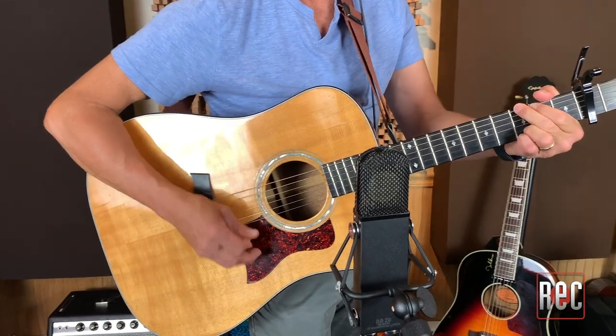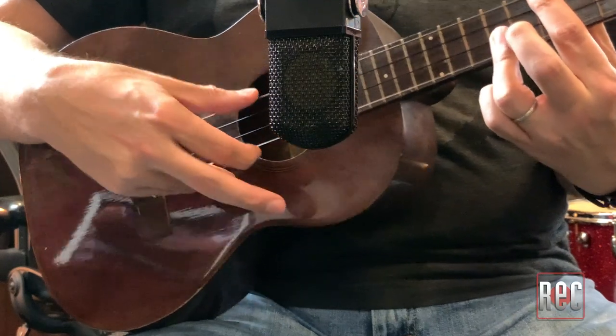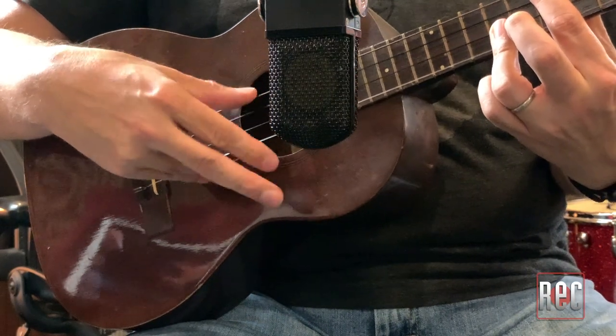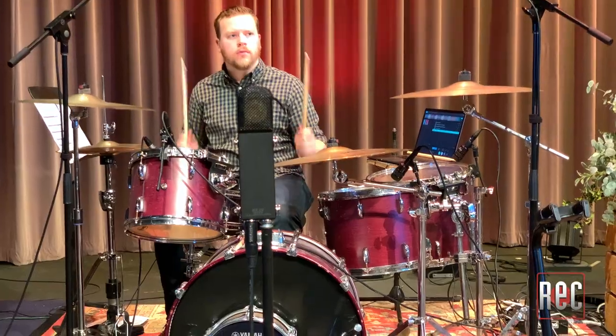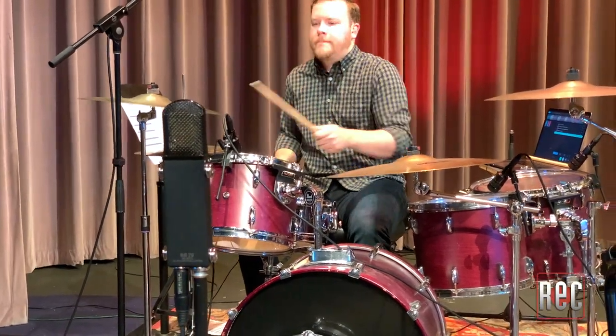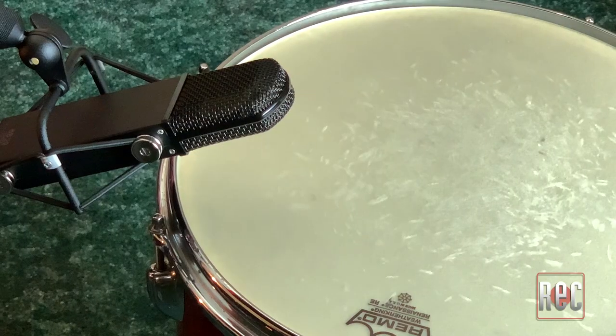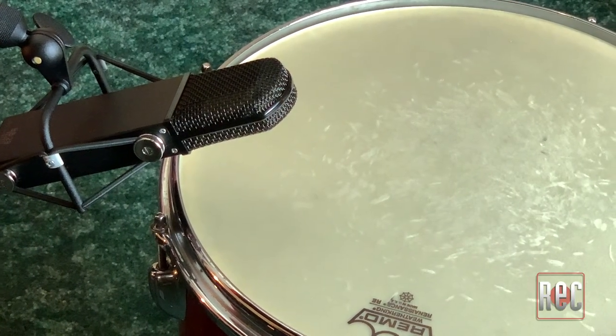The BB-29 offers a great, rich, yet detailed capture of stringed instruments from acoustic guitar to ukulele, bowed instruments such as violin and cello, and percussion from jangly tambourine to cajon and kick drum. I also liked the BB-29 on the full drum kit, both in front of the kit or as an overhead. Cymbals are clear and dimensional without being biting, while the rest of the kit retains its fullness and weight. The BB-29 is an easy mic to blend with close mics on a drum kit. I really like the Signature BB-29 on floor tom, as its weight, size, and style make it very easy to position over the drum head.